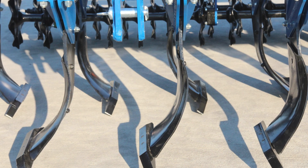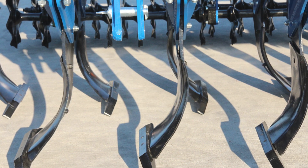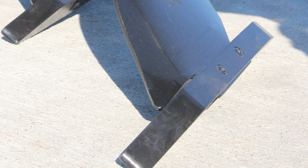Soil loosening with a working element with a tine curved to the side — the so-called misshal system — used in Rulmako Subsoilers U-608, U-614, and U-619 has a completely different character. In this case, the chisel is narrow and the soil is lifted primarily by the lower part of the tine, which is curved to the side, increasing the soil loosening zone. Such tines do not tend to pull stones out.